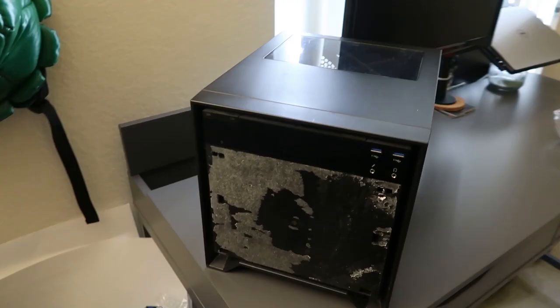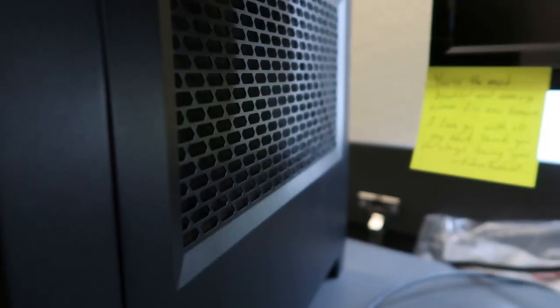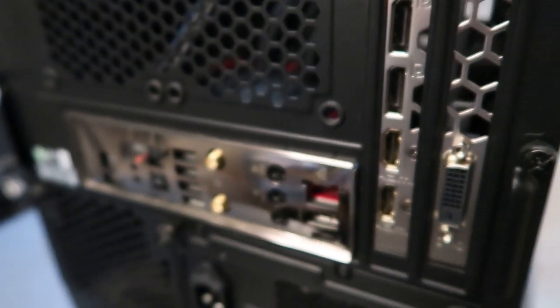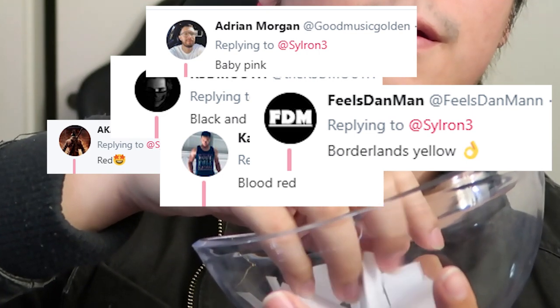Hey everyone, it's Silron here. So here it is, this is the rig to be painted. First time painting a rig? Don't worry, I'll be gentle. You guys submitted your suggestions, we're going to take a look and see what to paint this work rig. Some good suggestions here, some not so great.